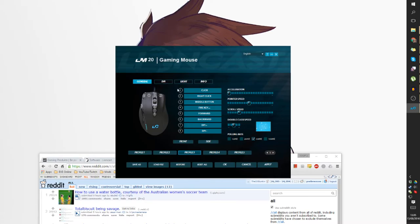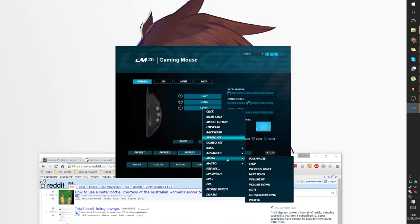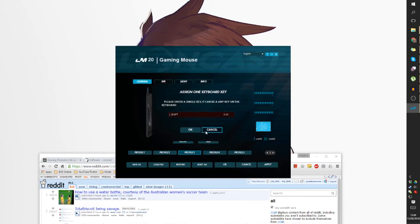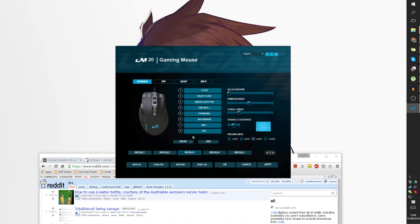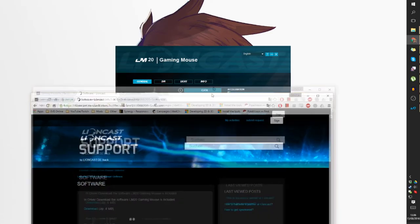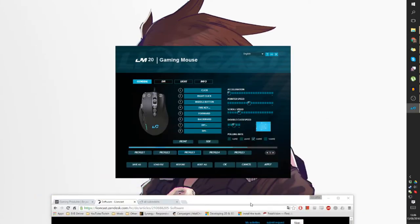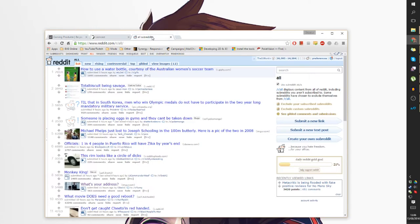I'll actually change one of the side buttons. Going to button 11 — there's a lot of pre-built options, and with Macro Manager you can put in your own custom ones too. I'm going to change this one to backwards. There are options like show desktop, lock PC, or you can put in any key. After hitting apply, that change works — I really like that.